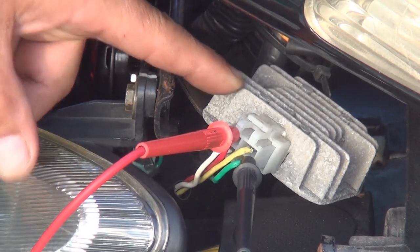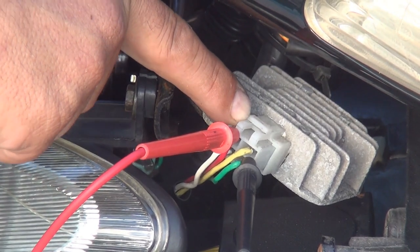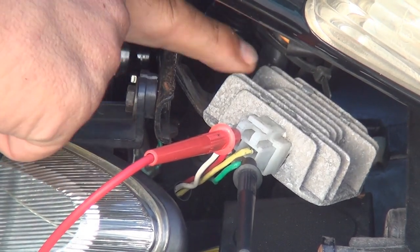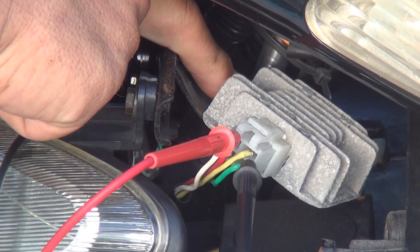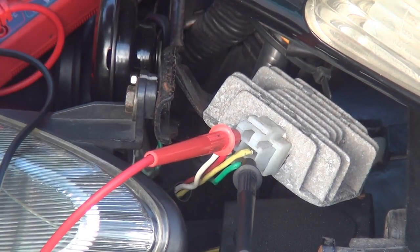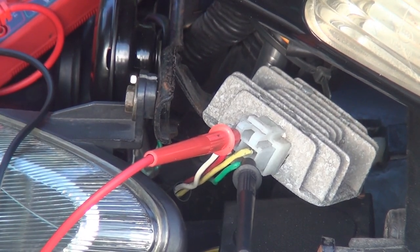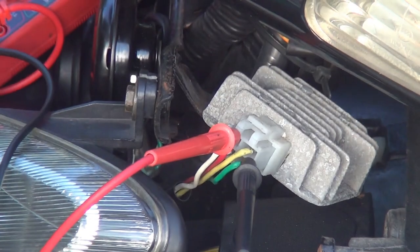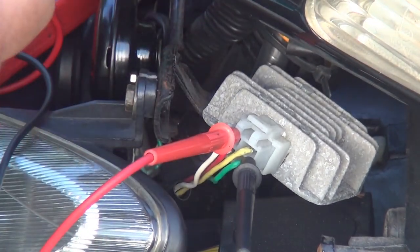If you need to change the rectifier because it's not providing enough electricity, just unplug the connector here — there's a little flap you move up and you can pull out the connection. On the right and left sides there are two 10-millimeter bolts to remove. I'll put a link in the description for this specific regulator — they're not too expensive, around $10 to $15, and they last a long time. Sometimes they go bad and charge the battery too much or too little. If they overcharge, they can even blow some lights.